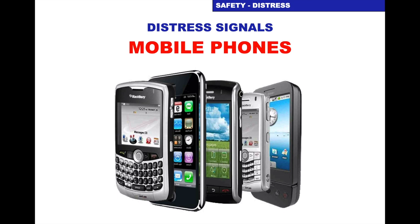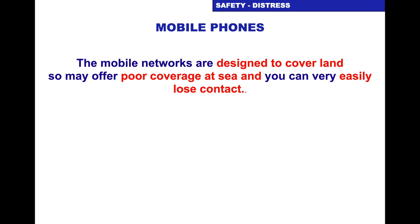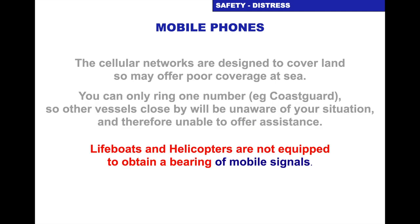We can use a mobile phone for distress, but it often appears to be a low-cost alternative to a marine VHF. However, if you're in distress, there are several significant weaknesses with the mobile — that's why it's important to have a VHF set. Mobile networks are designed to cover over land, so you'll find areas of the sea will have poor coverage and you'll easily lose contact. With a mobile you can only ring one number and speak to one person — i.e. the coastguard — by dialling 999 and asking for coastguard as your emergency service. So if there's anybody else near you, they won't know of your situation and can't offer assistance. Crucially, lifeboats and helicopters cannot get a bearing from a mobile signal — they can get a bearing from your VHF signal.